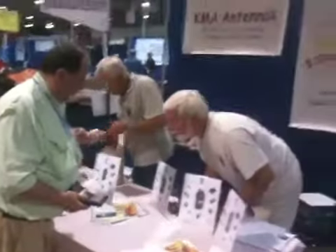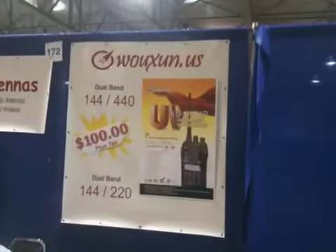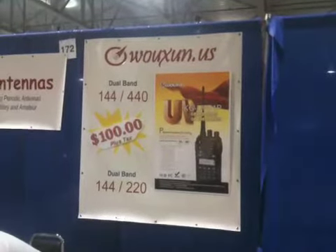I played with it a little bit in the truck. So go to Waxon.us and check it out.